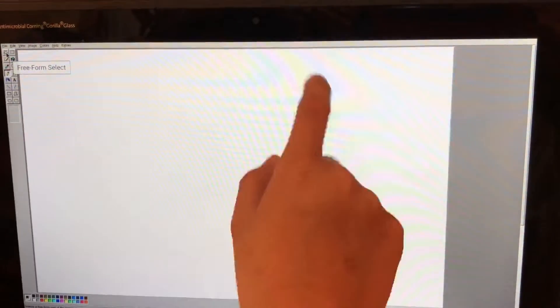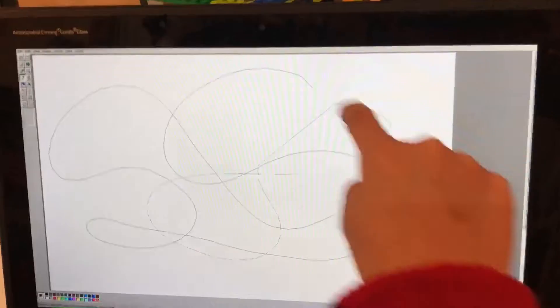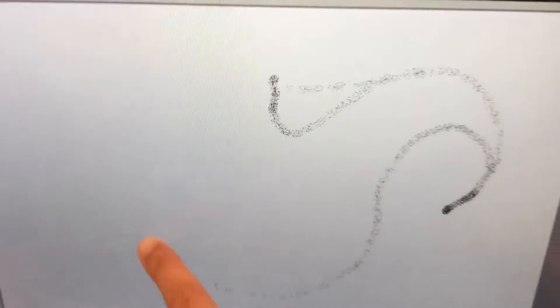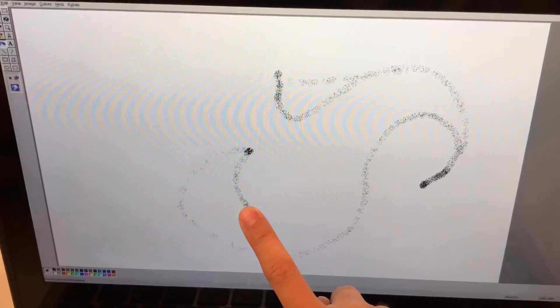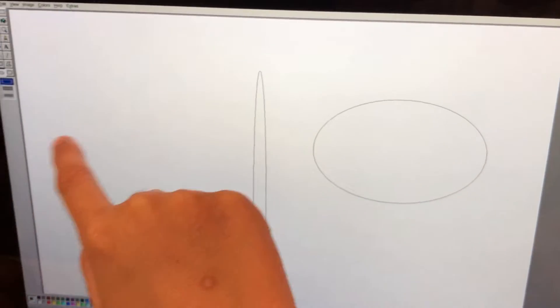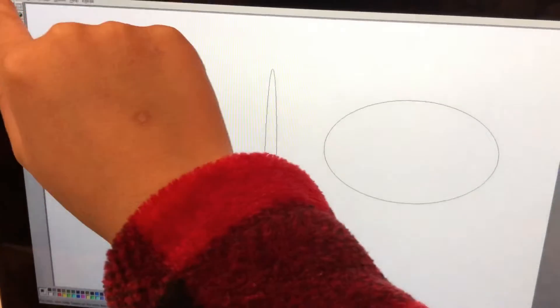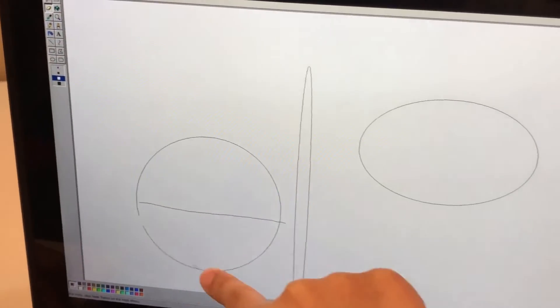This is the Freeform Select. But this is the Actual Normal Select. This is the Spray. But this is how to make a shape, like an oval or flat oval, a circle, and this one — how to make a semicircle.